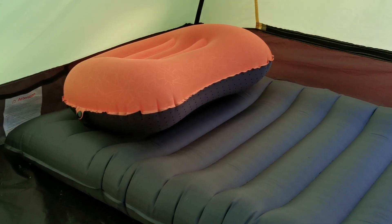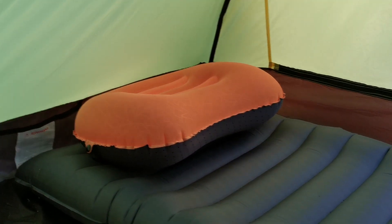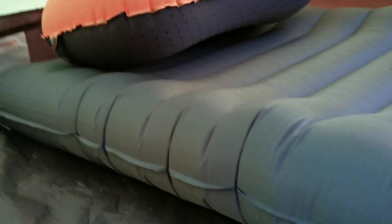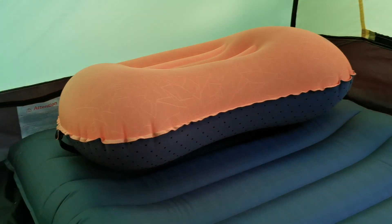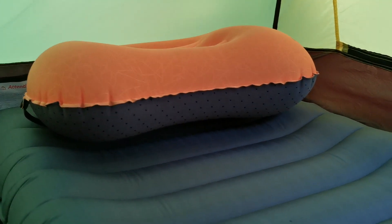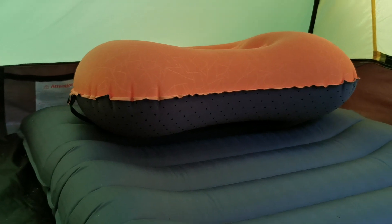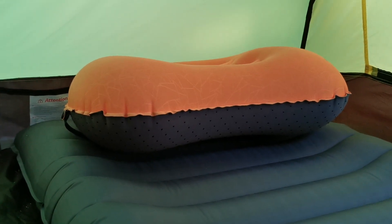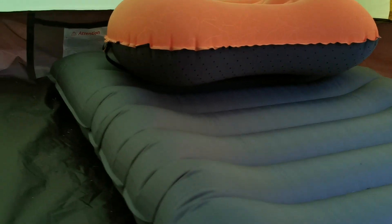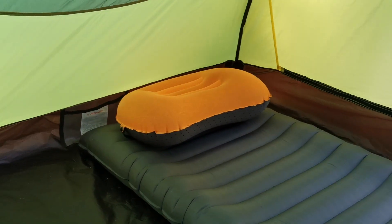I call this a sleep system because one of the things with the pillow is that as a bigger guy I found most pillows weren't tall enough — when I slept on my side I'd get neck ache. With this pillow I don't. It also has a strap that goes around the mat and holds the pillow in place, so this is a complete sleep system and it is incredible.